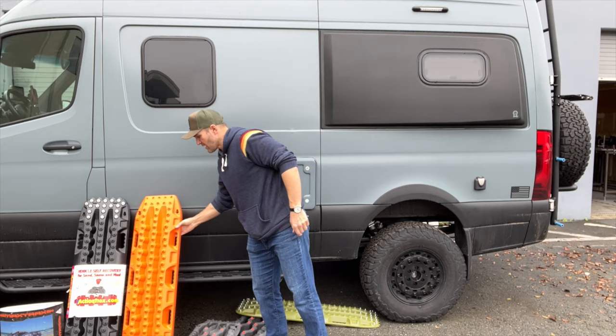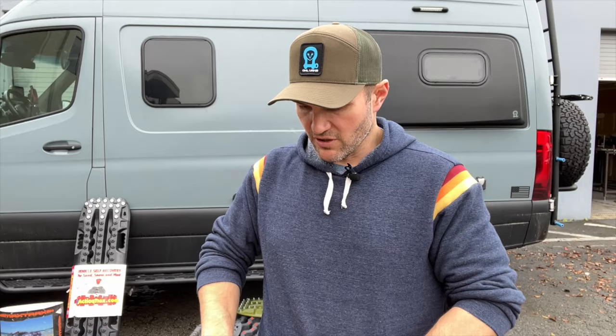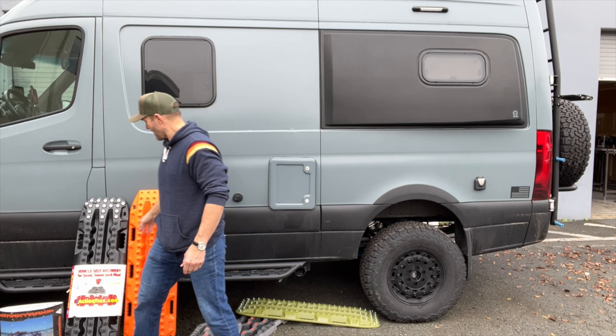Max Trax is obviously a much higher quality product — they're going to last longer. Yes, they will fade in the sun, and yes, they will become more brittle. The Max Trax are also fairly stiff. If you had a light buggy and wanted to cross a little divot, you could use these — but for these vans, if you're crossing a hole, it would snap it in half.